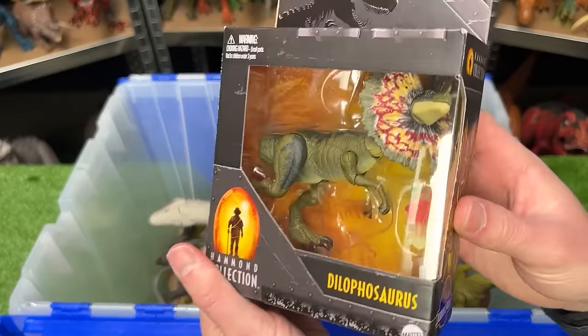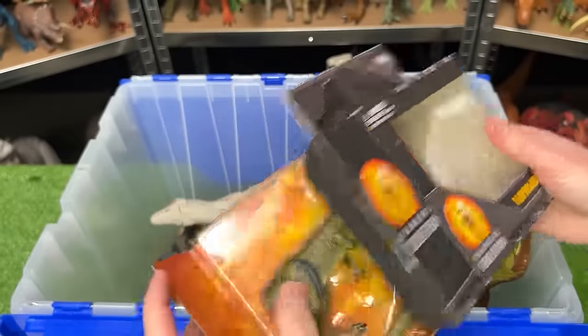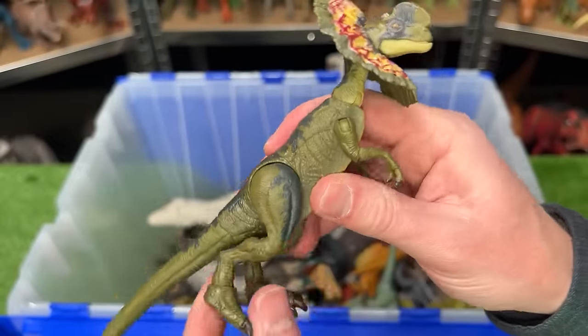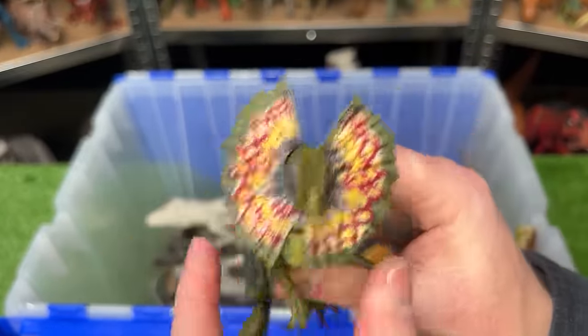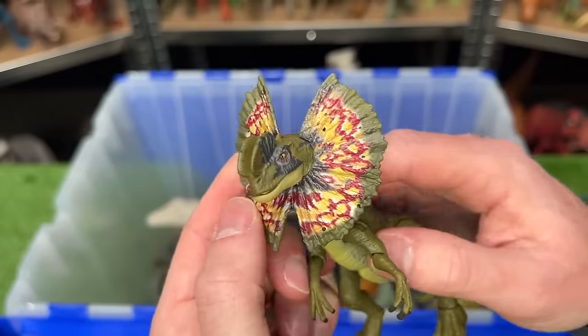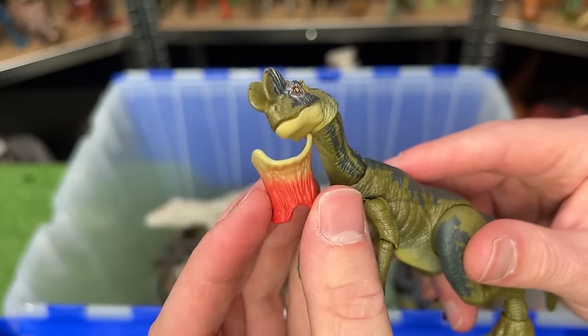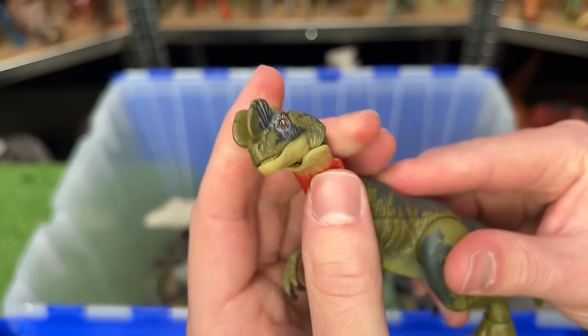Next up is the Hammond Collection Dilophosaurus. It is very poseable all over its body, and best of all this figure actually features a removable frill — so you can actually take it off and replace it with this little piece as if the frills are closed.